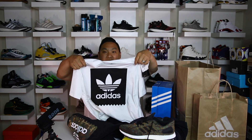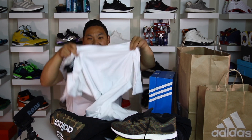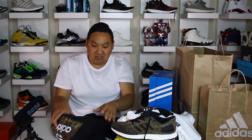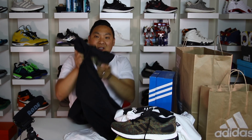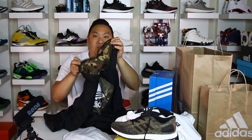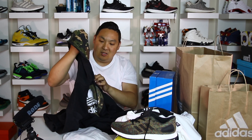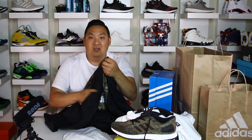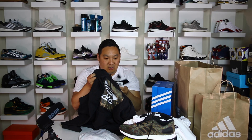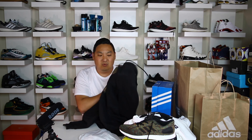Then I ended up getting just a plain logo tee. I'm pretty sure I already have this shirt but I figured I might as well get another one. There's just the Adidas logo tee on there. I was actually trying to get the Adidas logo tee in this camo print, but they didn't have it. This hoodie was super sick though — it has camo in the hoodie part and also on the print of the Adidas logo. It was a pretty nice hoodie. I'll try to link it to the Adidas website if you guys are curious.